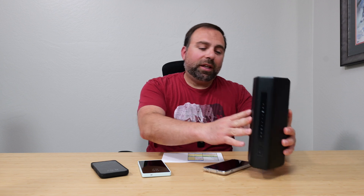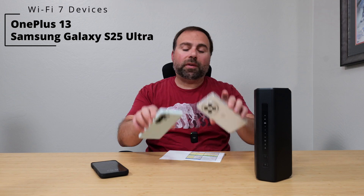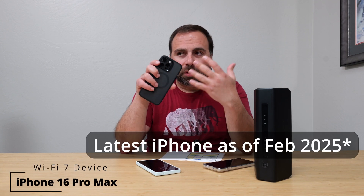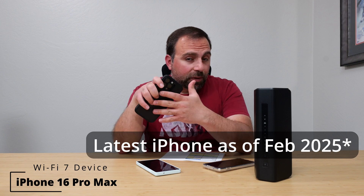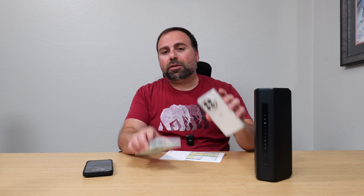I had a chance to play with this thing. I did all the speed tests and range tests and have all those numbers. I tested with a Wi-Fi 7 device — just as a heads up, I have the latest iPhone, the 16 Pro Max, which is a Wi-Fi 7 device. However, it doesn't appear to have the 320 megahertz channel width.